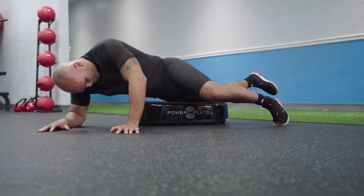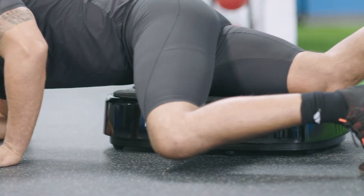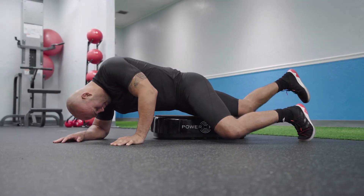The intense three directional vibration is helping to relieve tension in the tendon and fascia while also stimulating blood flow. Everyone knows the IT band can be a problem area, so try this move out on the personal PowerPlate for yourself and let me know how you feel.